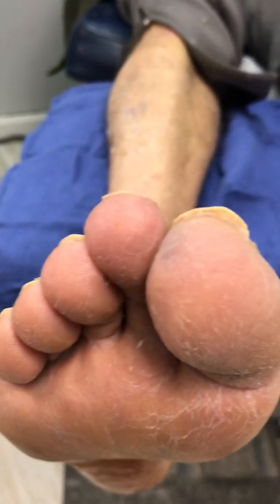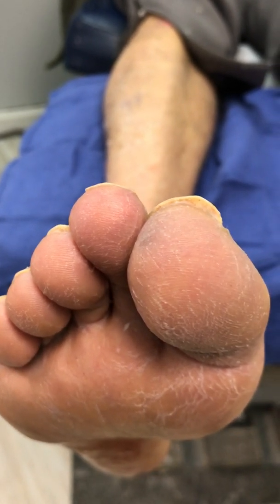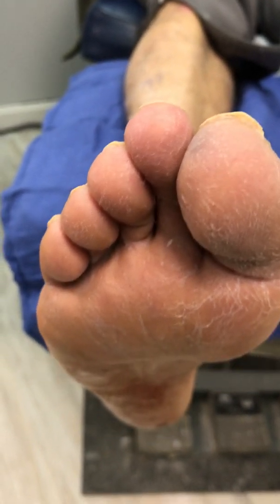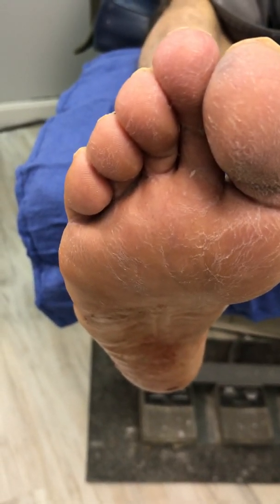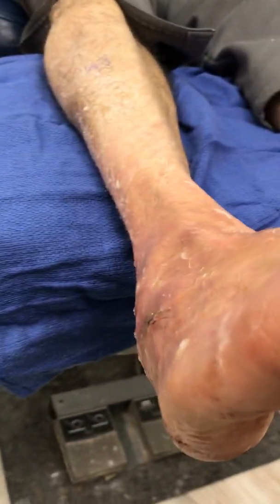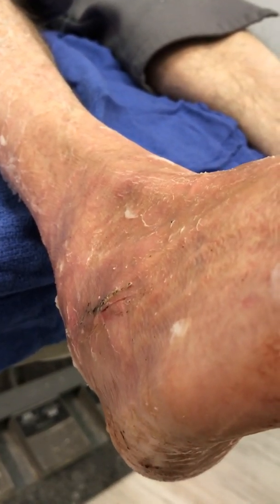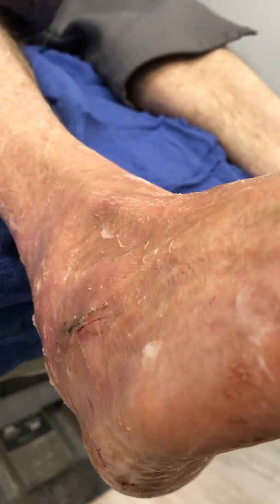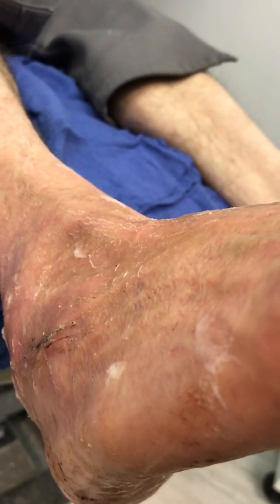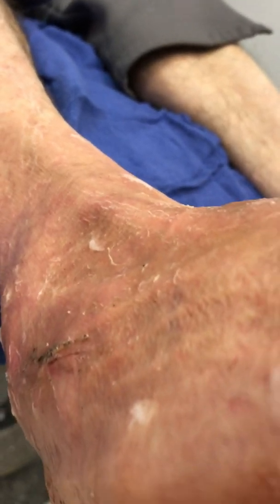As we look closely, his second toe is right in line with his shin bone, so this individual underwent an Achilles lengthening to address the sagittal plane. As we look at the second toe in regards to the heel and the arch elevation, we addressed the transverse plane by putting a wedge — an iliac crest wedge — that measured 1.0 centimeter, which he required to align the forefoot-to-hindfoot relationship. So those address the transverse and the frontal lateral plane.